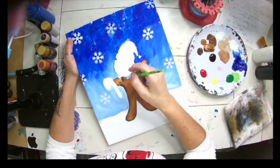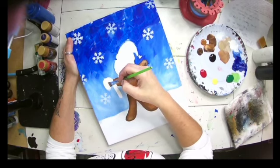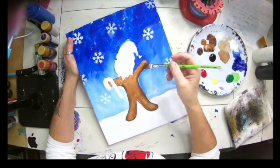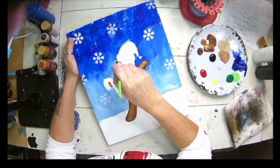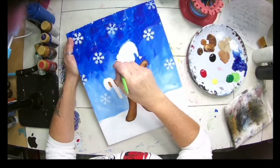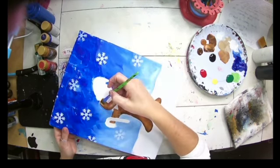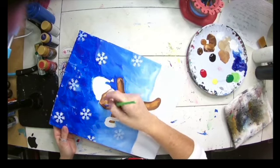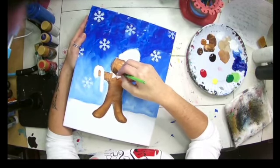I might have to change my brush up here — we'll see. Getting his arm here, got his arm there, and then we're going to do his face. I'm double loading, keeping the dark to the outside, and just painting in his face. We traced on some elements but we're not going to worry about that — it's a gingerbread, we'll be able to figure out where we need to put everything: his mouth and his eyes.